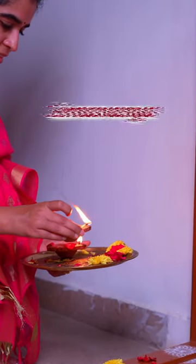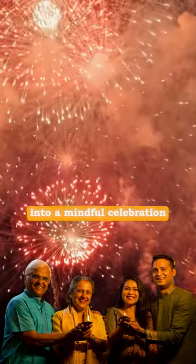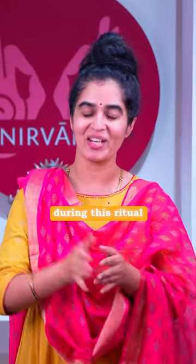This simple ritual on the evening of Amavasya can transform your Deepavali into a mindful celebration. Watch till the end for the shlokas to anchor your thoughts during this ritual.